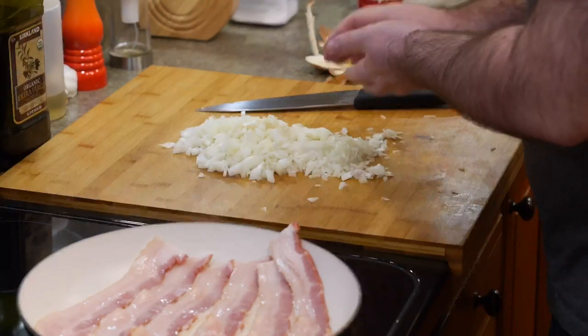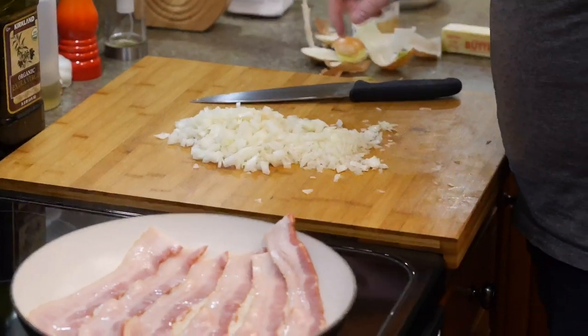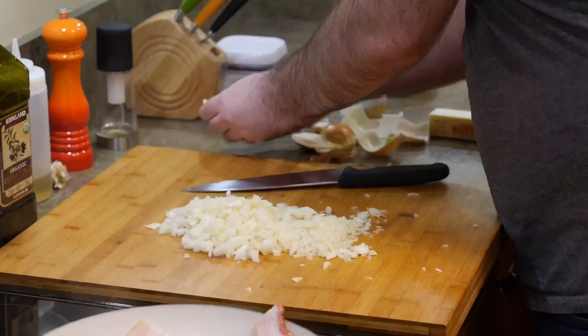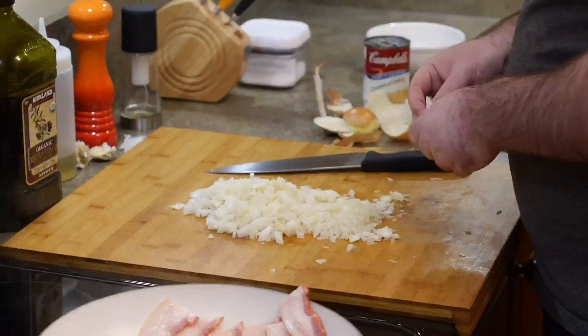I'm going to throw garlic in here too. It's not normally in this recipe — this is a holiday recipe we make for family — but I like to change it up. I could put garlic in literally everything, even ice cream probably. We only make this once or twice a year so I might as well try something different.